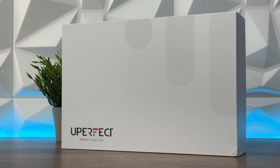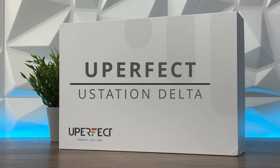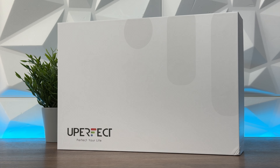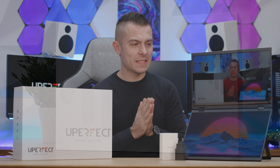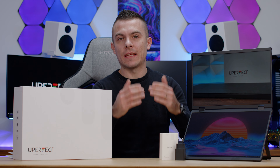We've almost seen everything from Uperfect, but with this combination we enter a new realm of monitors that are portable. Right here we have the Uperfect UStation Delta — two 1080p monitors that are flippable and can be connected with one cable.